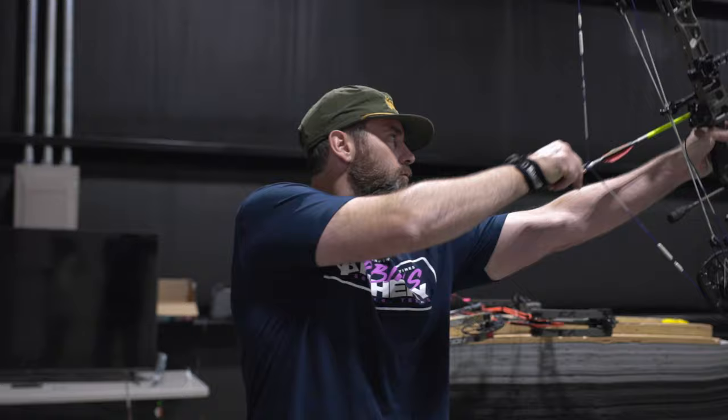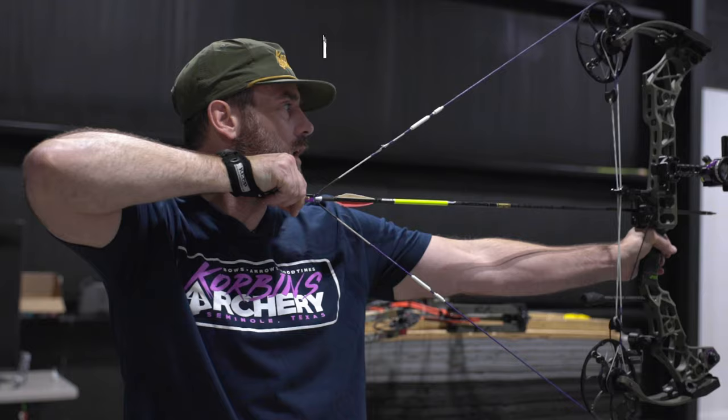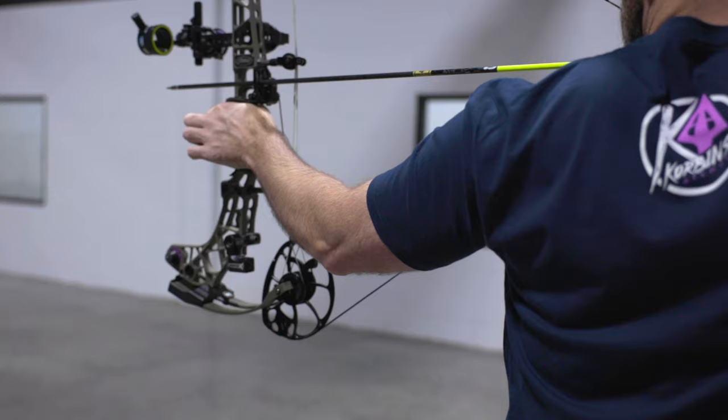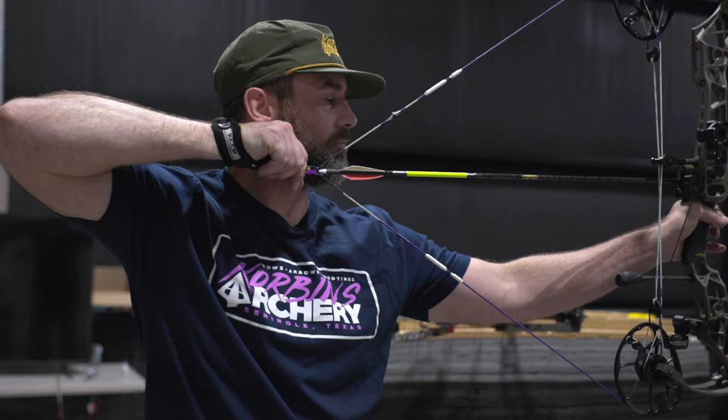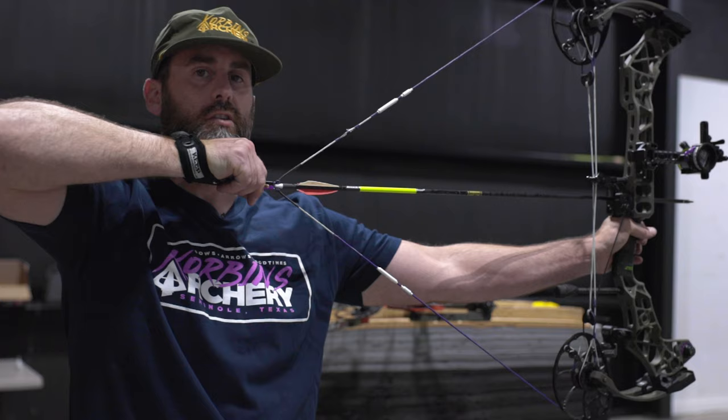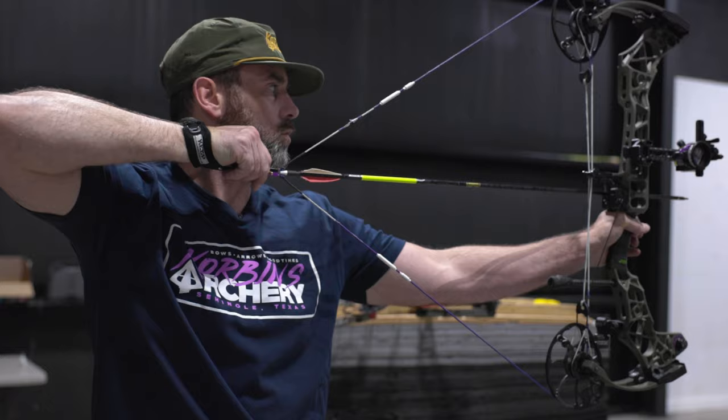Drawing back on this bow — my elbows are even, but if I extend my arm, I am short. You'll see a lot of people come in and make it fit them, but see how it opened my shoulder up? When you shoot too short, it drops that shoulder down too low. I like to extend out and push in, and I just cannot do it with this bow. You can see how it's pulling my elbow out — that's too short of a draw length.